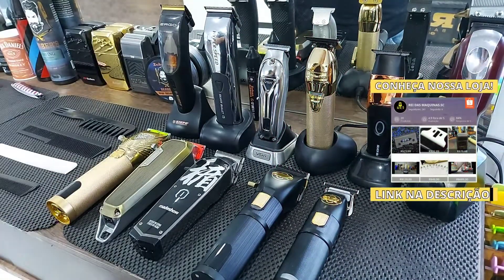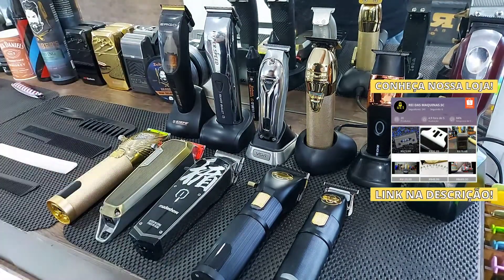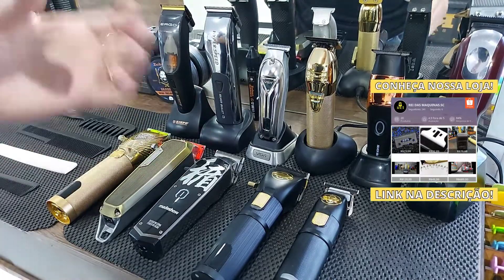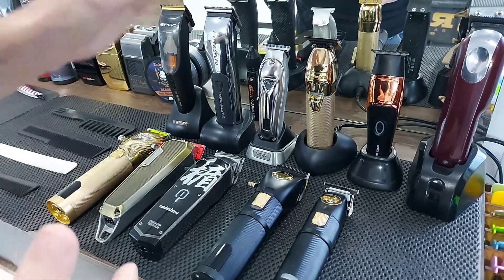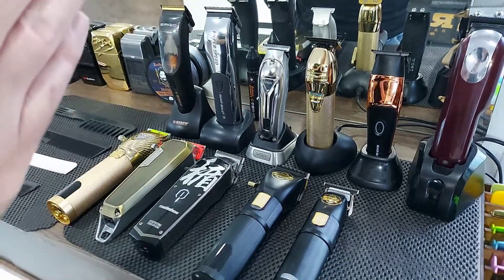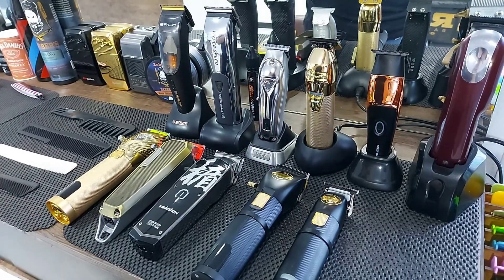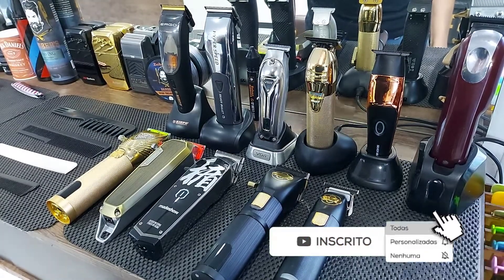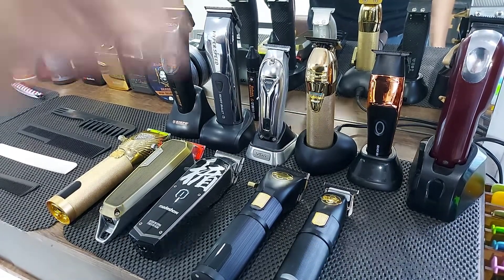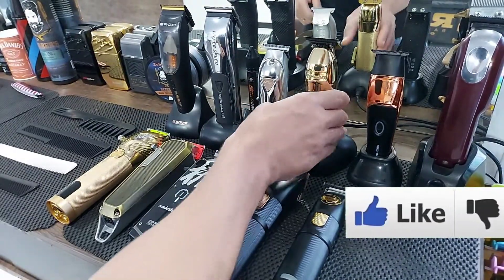So guys, the video was this — I hope you enjoyed it. A very quick video, a message for those who had a lot of questions about which base to charge and buy for your machines. Here is an excellent tip: on AliExpress, a base ready to go — simply connect your original charger and load your machine. Don't forget to check our channel, follow us on Instagram as we're coming up to 5K on YouTube. Leave that like button to help us out. A hug and until the next video!